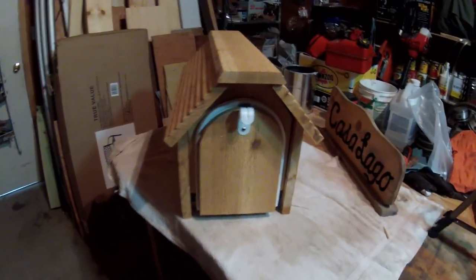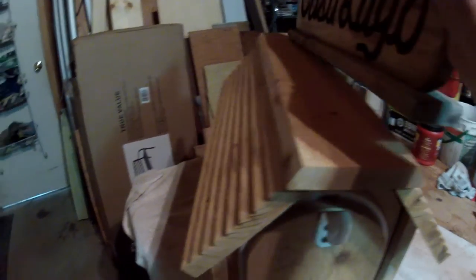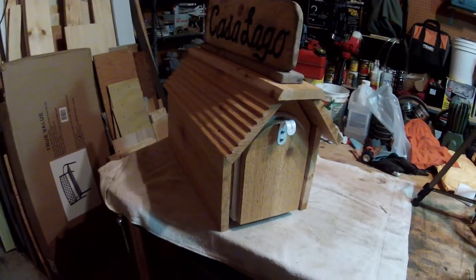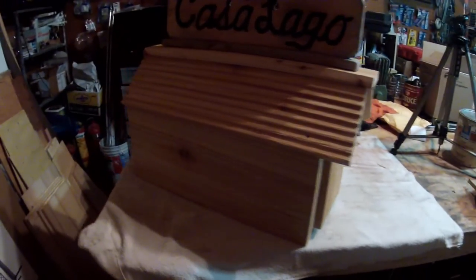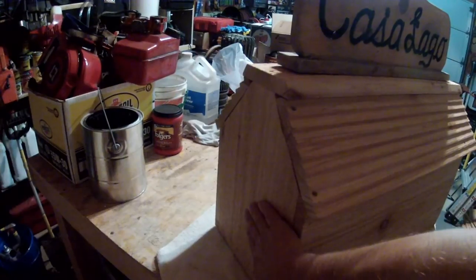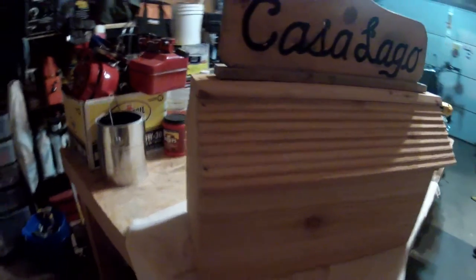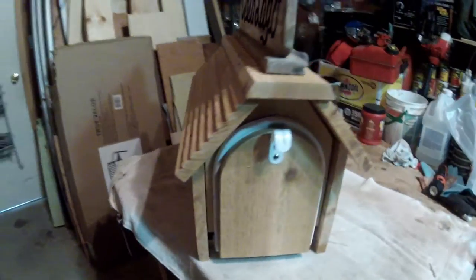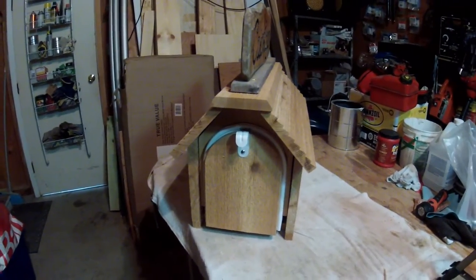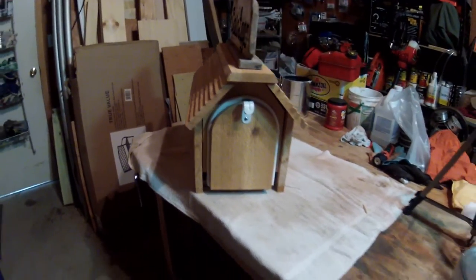The top got a little wider than I originally planned, and the 'Casa Lago' sign is going to go on top. I left the back flush because the post holding it up is going to come up beyond it. That's what it looks like before any finish — we have house and siding stain that we're going to put on it to match the fellow's house.